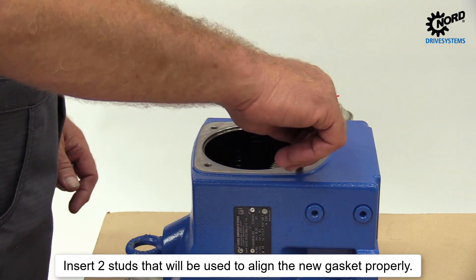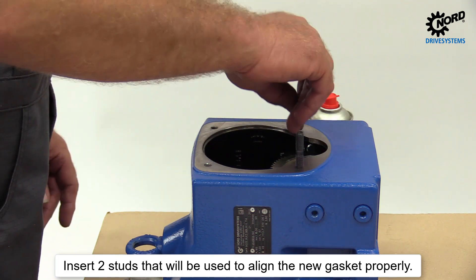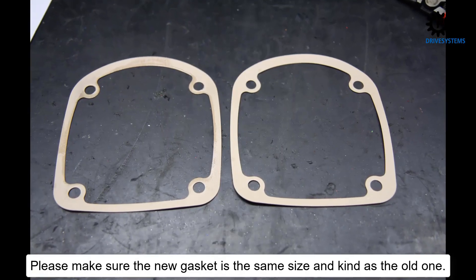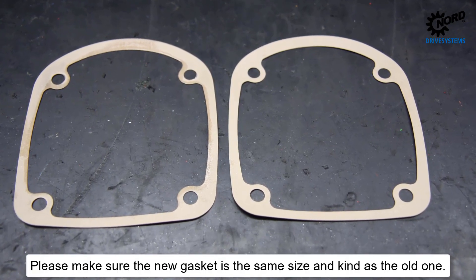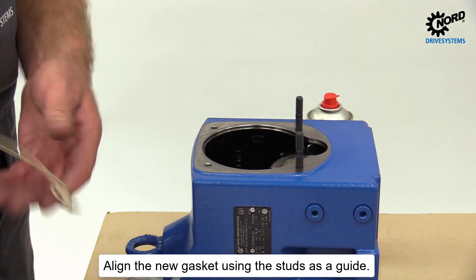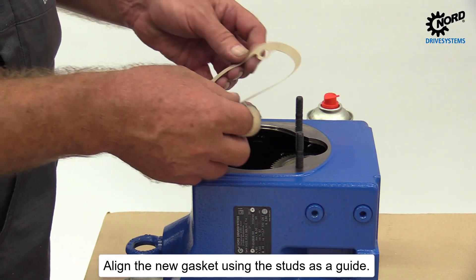Insert two studs that will be used to align the new gasket properly. Please make sure the new gasket is the same size and kind as the old one. Align the new gasket using the studs as a guide.